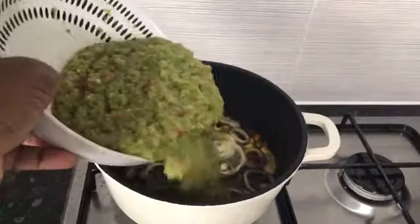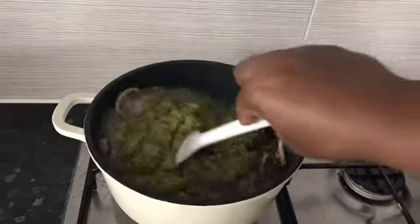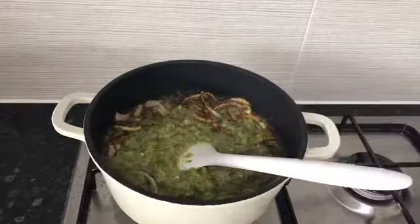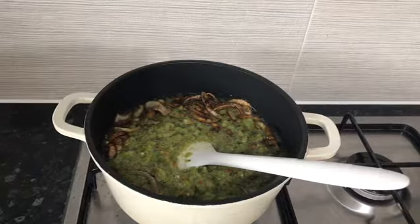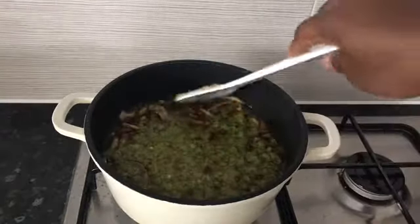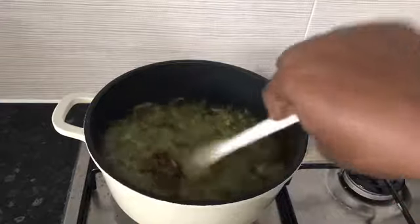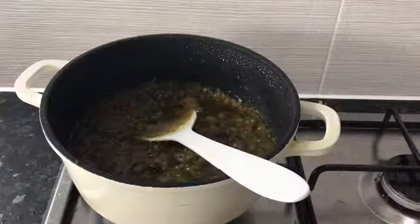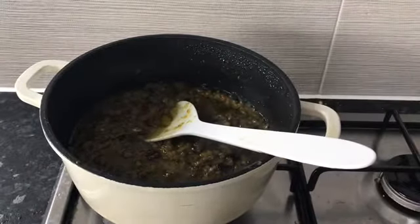Then I pour in my pepper mix. Notice I did not add tomatoes — you can add tomatoes if you want, but for the traditional one it's usually no tomatoes. You can add green tomato if you prefer. I'm going to mix this together and allow it to cook on medium heat. I used red scotch bonnet because I didn't have green scotch bonnet.